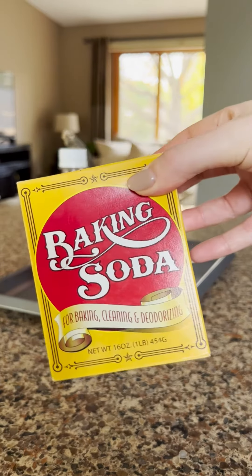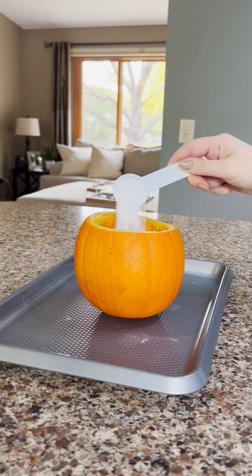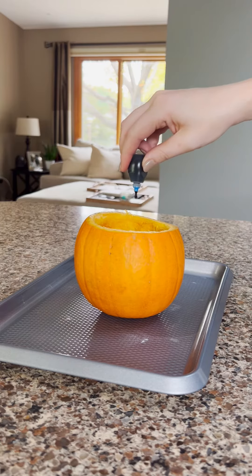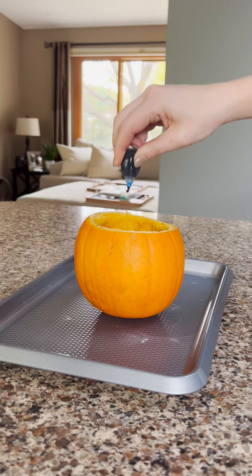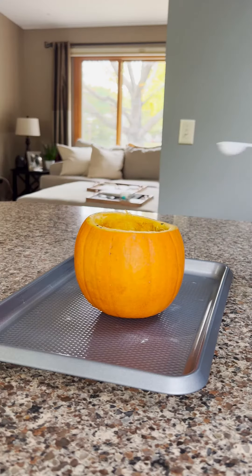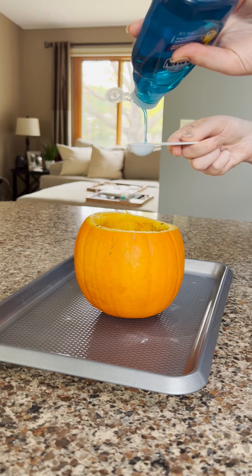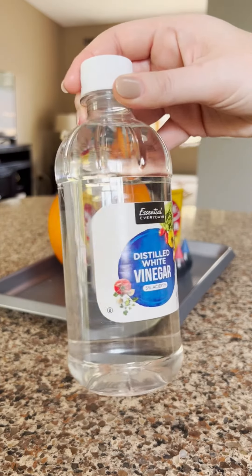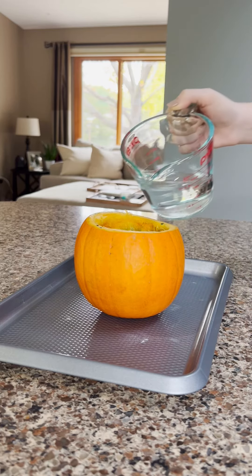Add baking soda, food coloring, and lastly dish soap. Stir the ingredients and then add vinegar until the volcano starts foaming.